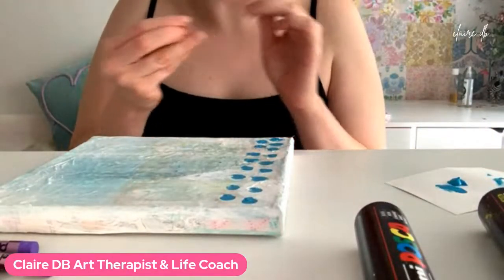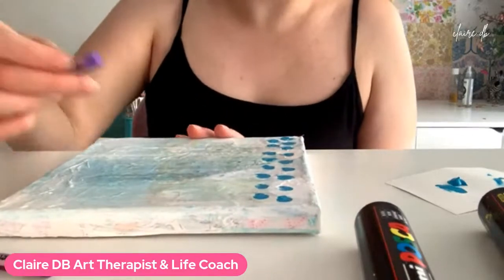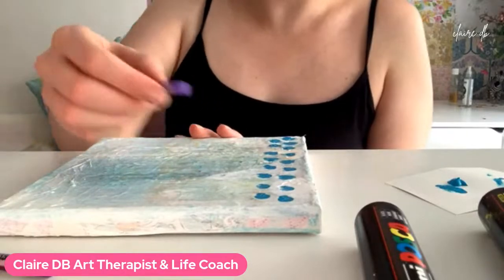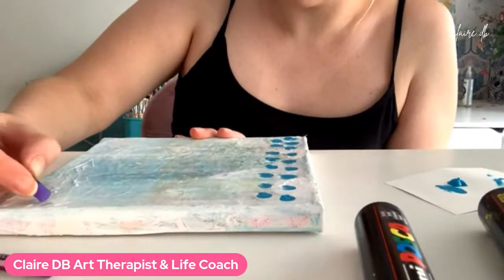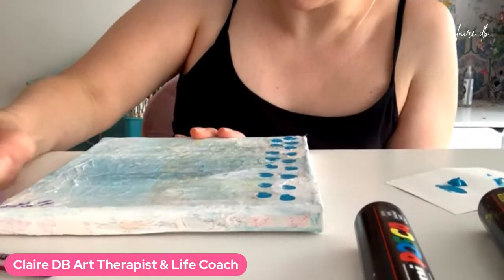I should probably have lifted some stencils — that would have been good as well. I am thinking of putting a butterfly on here at some stage, I'm just not sure when. And these are oil pastels, just in case anybody's wondering.